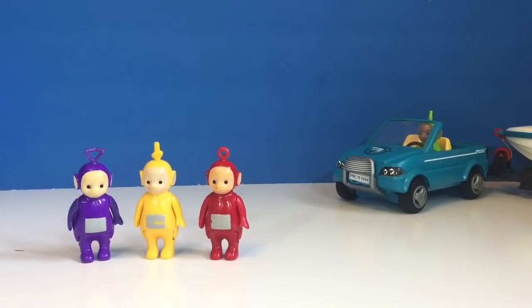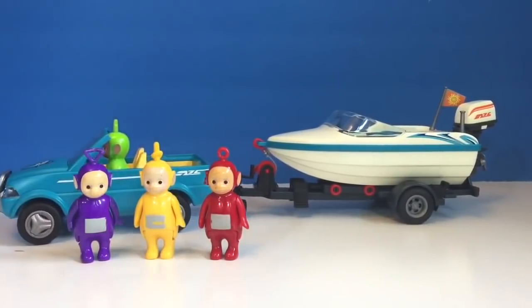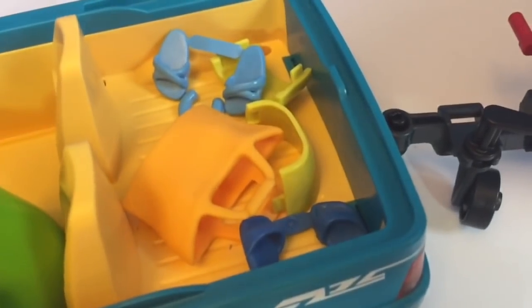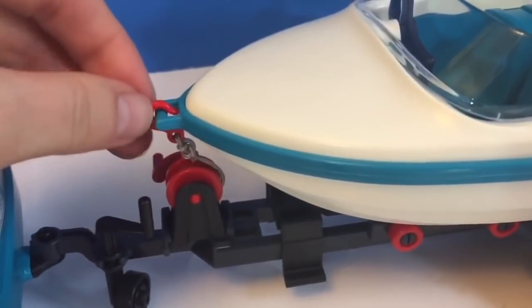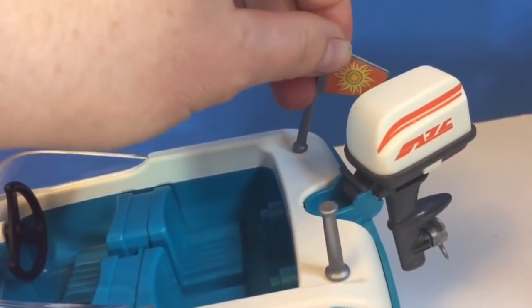Hello and welcome to Tiny Treasures. Today the Teletubbies have a new surprise — here comes Dipsy now. They have a new boat and a car with a shark on it. It's blue and has four seats, one for each of the Teletubbies. There's all of their beach stuff, here's the little bag, and some blue little sandals. Let's try and fit them into the bag. The boat is all hooked up onto the trailer — it has a little red hook on the front and inside there are four blue seats. On the back there's a little flag with a sun on it, and here's the motor.